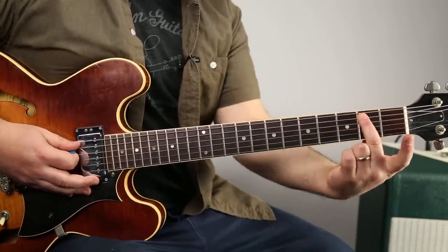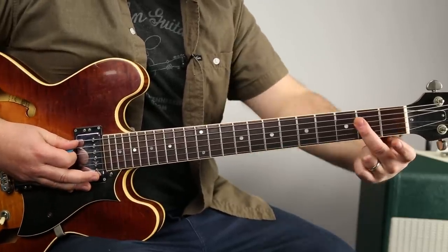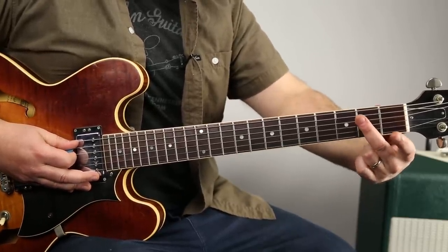You're going to want to get good with being able to roll your middle finger — with the tip there, and then roll it over to the pad for that.